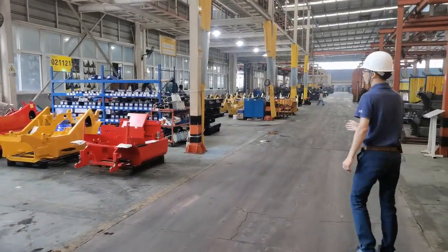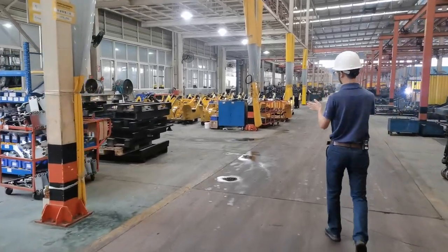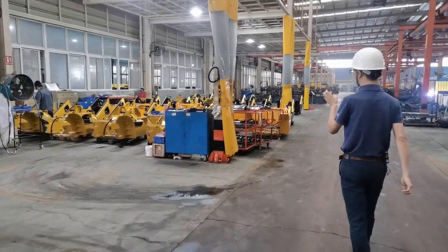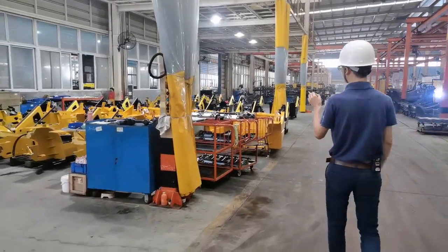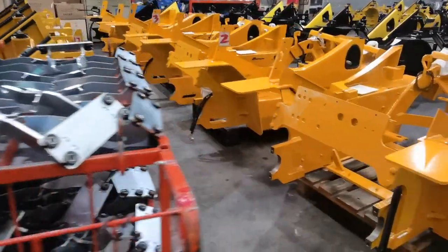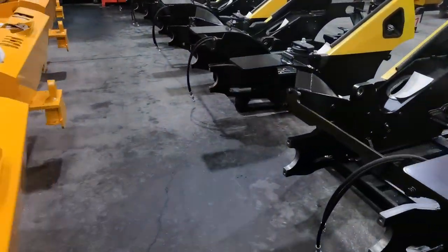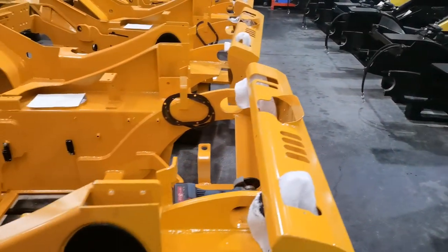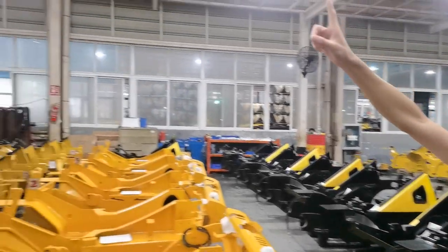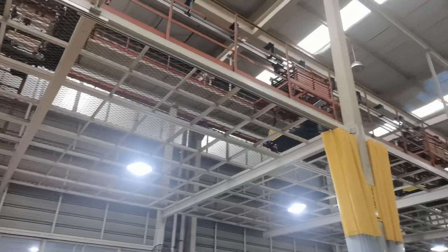Here is the place where we do pre-assembly for the chassis. After painting, we do some simple assembly of the electric wires and hydraulic hoses on the chassis. After pre-assembly, the chassis is lifted and transported to the assembly line in the next workshop.